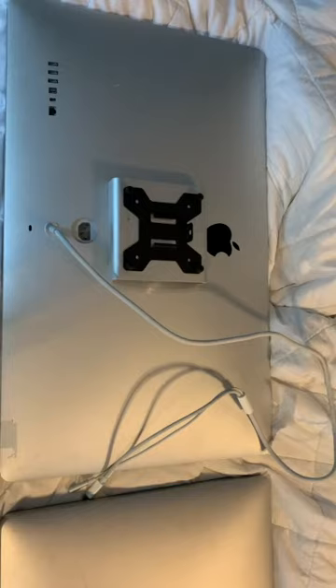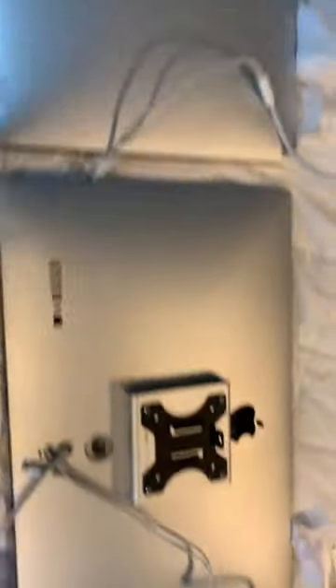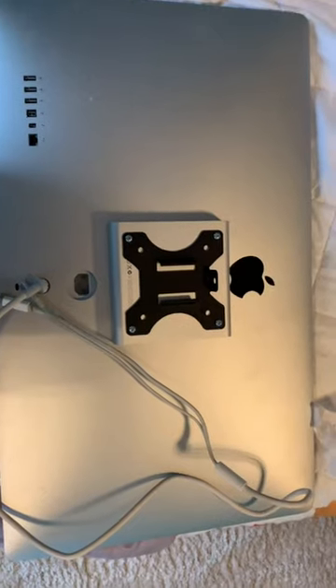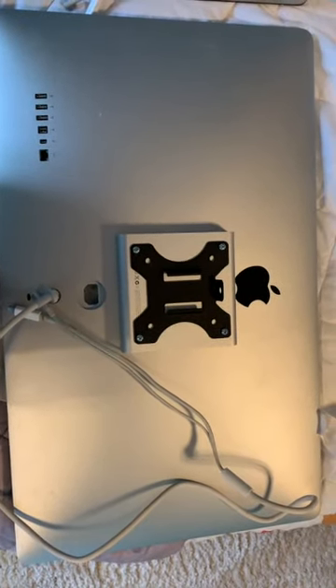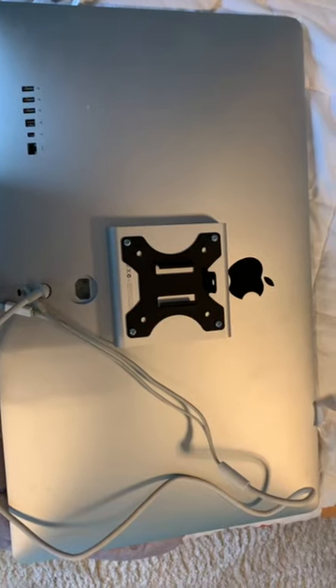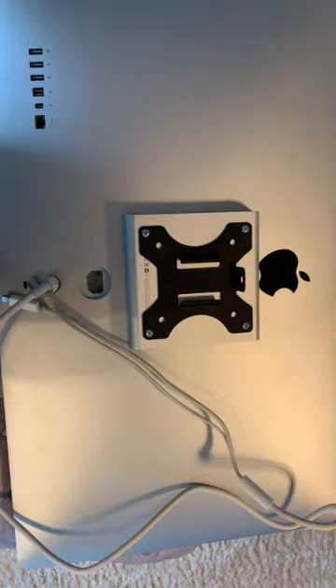It's pretty risky to mess around with these cinema and Thunderbolt displays because you could end up breaking the glass, which costs around $70 to replace. One of mine came with broken glass, which I replaced — it's easy enough to do, but you don't want to break it just trying to install a stand. Thanks for watching.